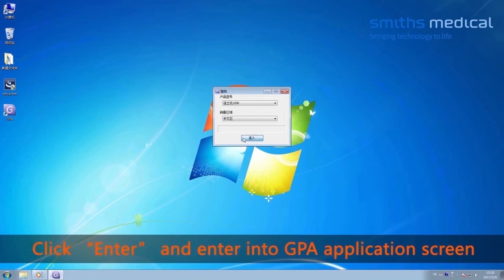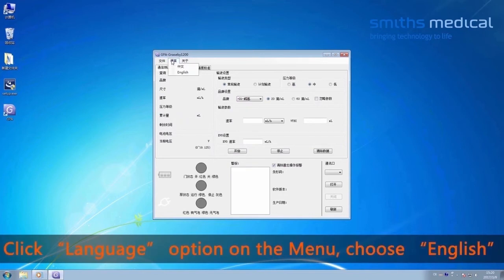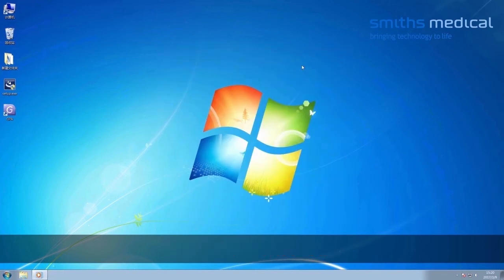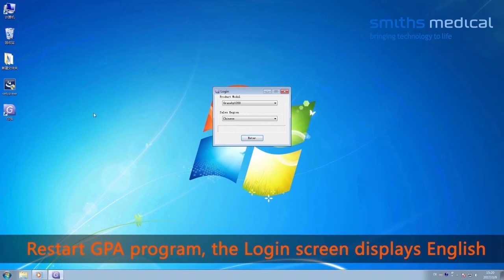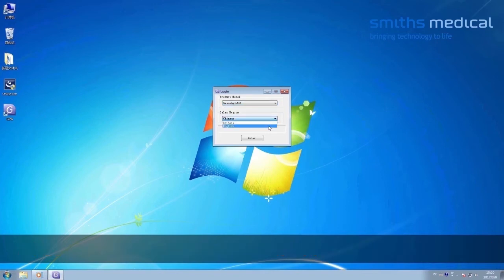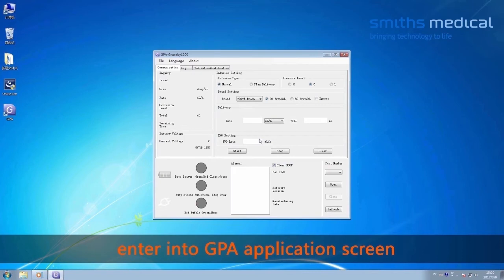Click Enter to enter the GPA application screen. Click the language option on the menu and choose English. Log out of the GPA program and restart it. The log screen now displays in English. At the logo screen, select the product model as Grass B1200, select the sales area as English, and click Enter to enter the GPA application screen.